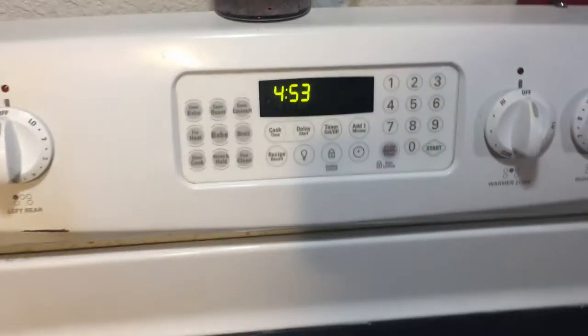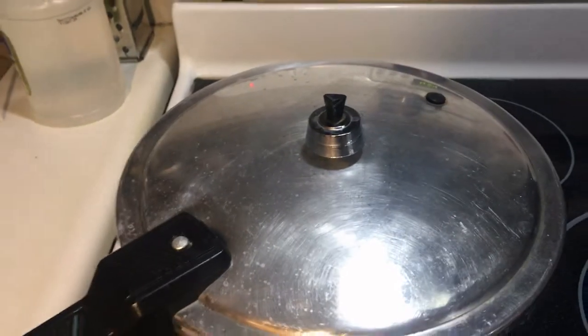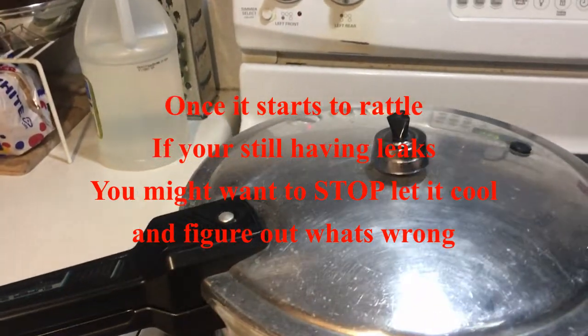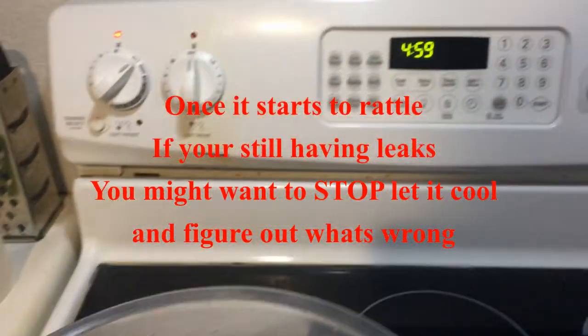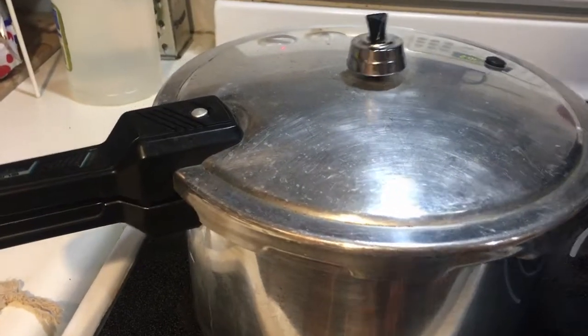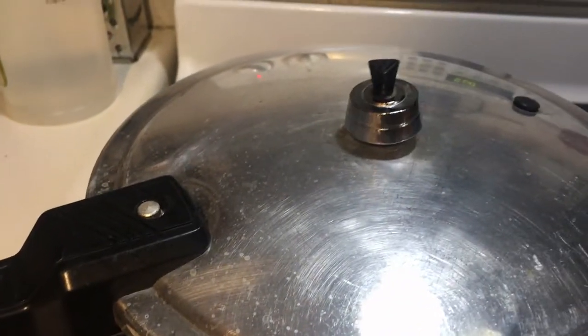Use a towel you don't care about. We're at 4:53. Got my 15-pound weight on there — we're going to see how long this takes to start chirping. It's just barely starting to rattle now, almost five o'clock. We're going to let this get to rattling a little bit better. Everything finally sealed up. My lock wasn't coming out all the way but I finally got it to pop out.